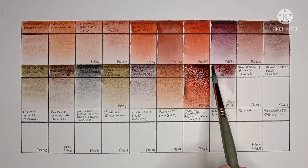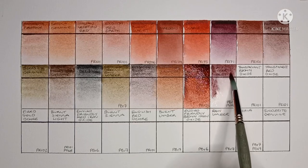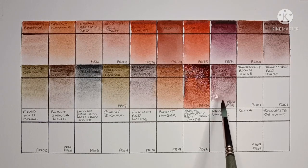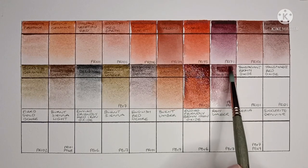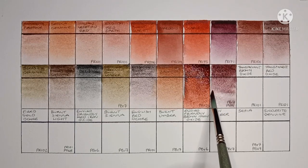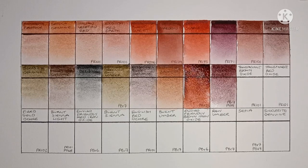Next up is Raw Umber Violet, made from PBr7 and PV19. This is an interesting colour. Are there any other brands that make a PBr7 and PV19 mix? I can't think of any.